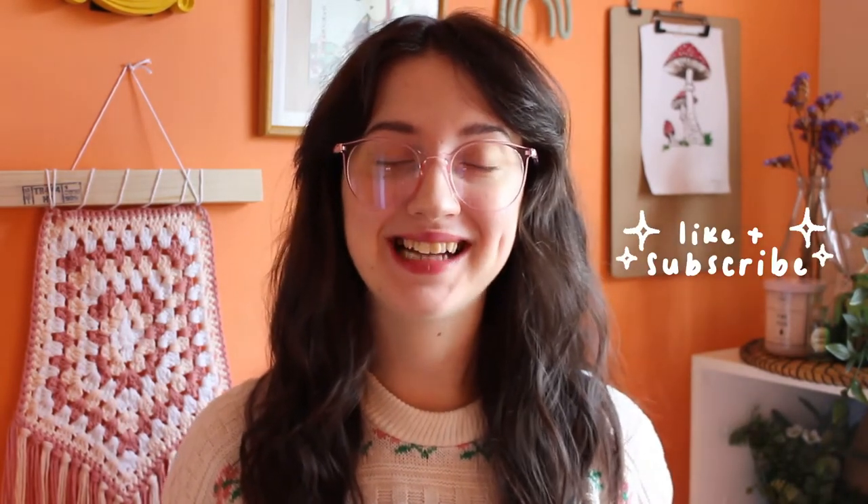Hello and welcome back to my channel. If this is your first time here, my name is Megan and I make crochet videos and weekend vlogs on this channel. Today I am a little excited because I am trying something new for the first time — I'm finally trying t-shirt yarn. So if you've never used t-shirt yarn before, or you're interested and want to know more before you buy some, or maybe you've got some and need inspiration, then this video is for you.